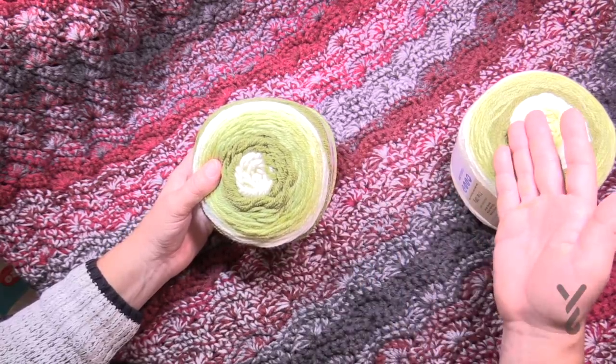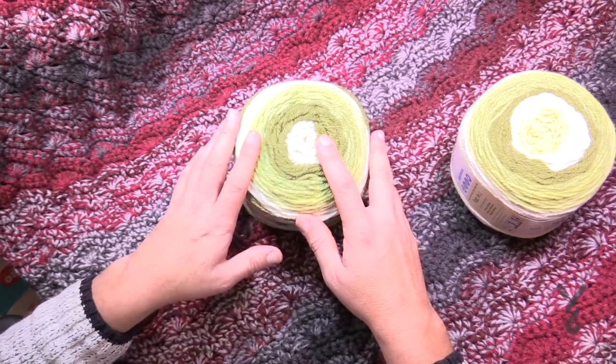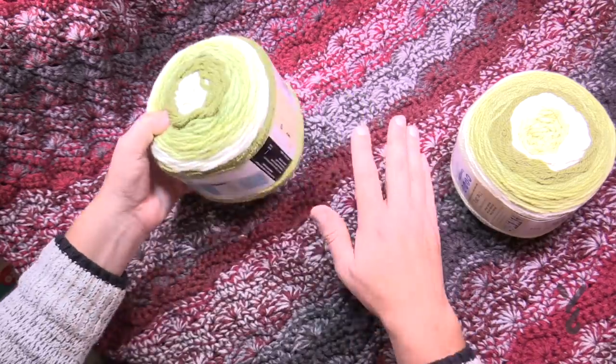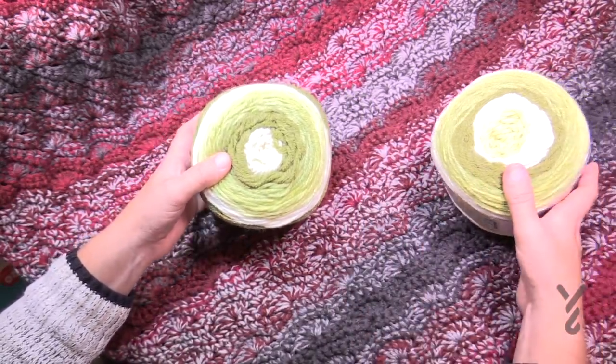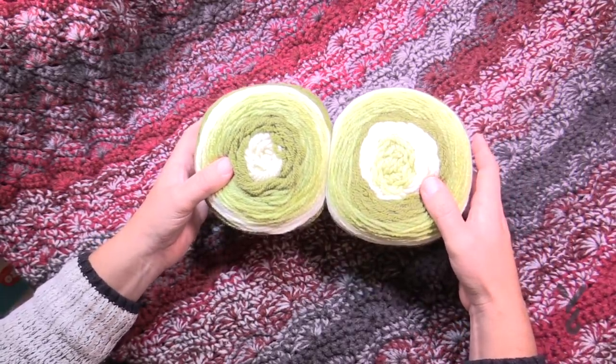As you switch over to the next set of balls, once one ball runs out you want to get the next color pretty much close to where you left off. Even if you have to pick out some color, just leave it off to the side. I used pretty much every yard into this except for the tails, which was really kind of fun. Let's show you the crochet diagram.